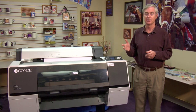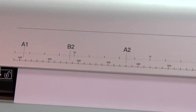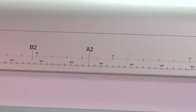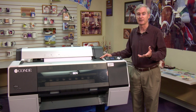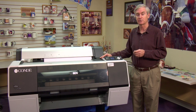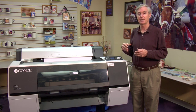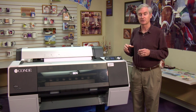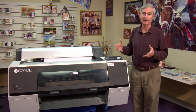Wide format sublimation for us starts with printers that are 24 inches wide. This printer is a 24-inch width, and its big brother is the Epson 9900, which is about 44 inches wide. These printers are capable of printing big and printing fast, and so many of our clients need printers that print really fast and really big.